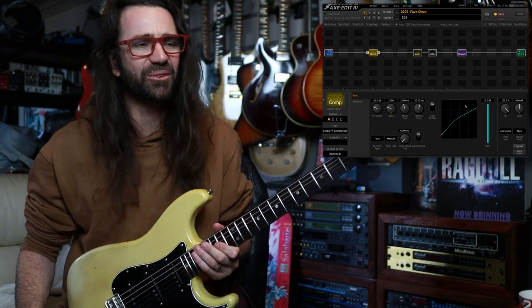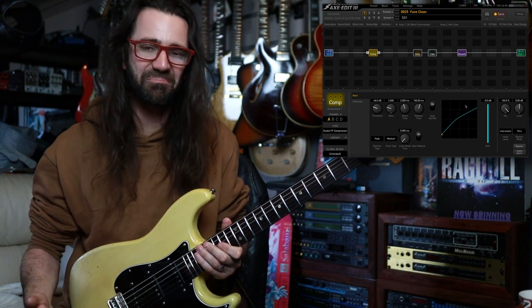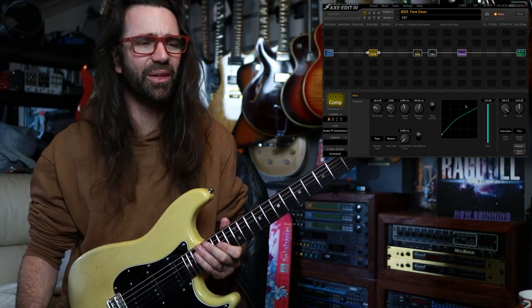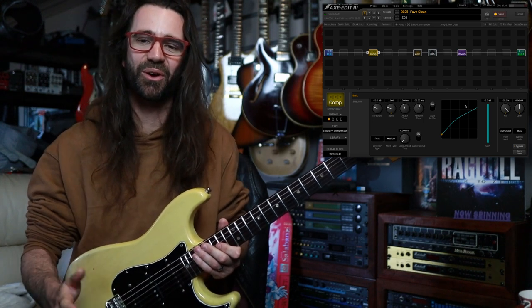What's your favorite clean amp in the Fractal? Let me know in the comment section below. The Band Commander just kind of became my default. I really like the ODS Clean. I like the JTM 45 as well — there are a couple of other ones in there which I think are pretty underrated. Maybe I should do a longer video on clean amps — let me know in the comment section below.